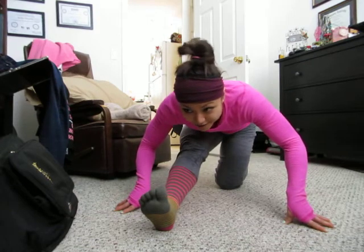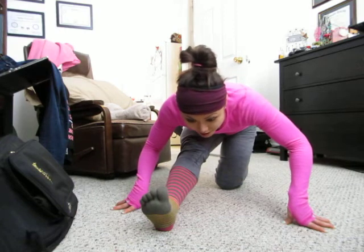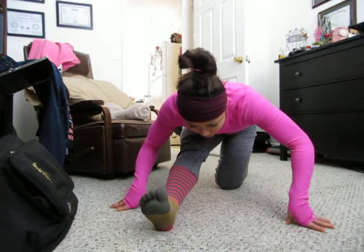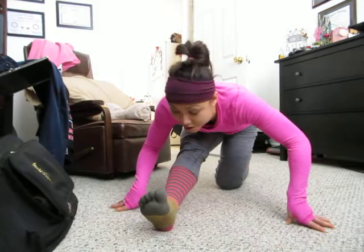Remember to breathe! Breathing is really important in these kinds of positions — it helps your muscles to relax, and there's also a mental component with a lot of these stretches.